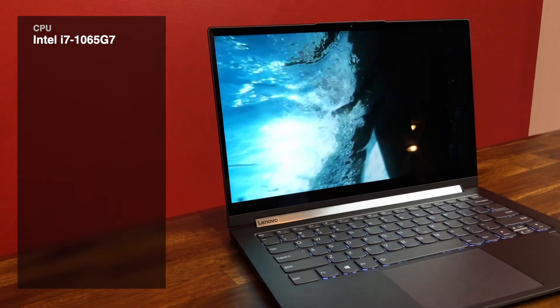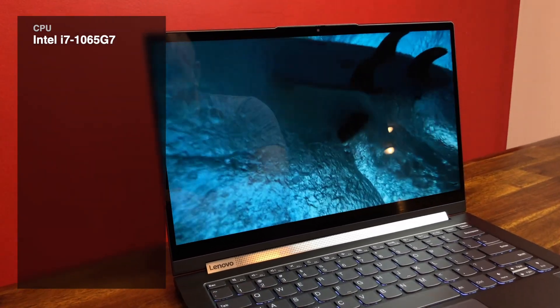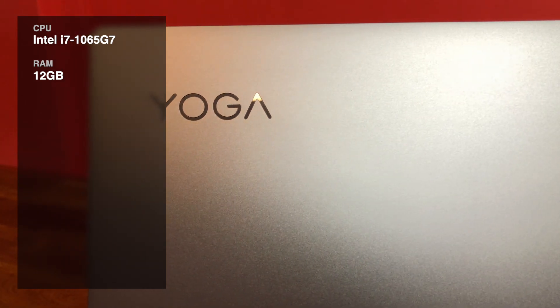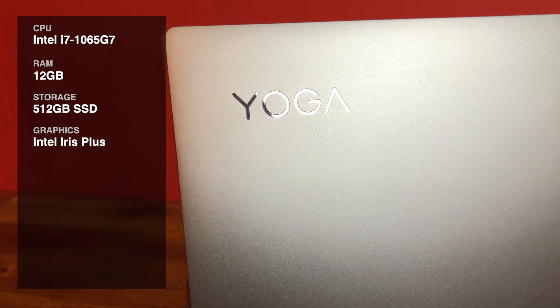The model I've got has an Intel i7-1065G7, a 14-inch IPS display, 12 gigabytes of RAM, a 512 gigabyte SSD, and integrated graphics.